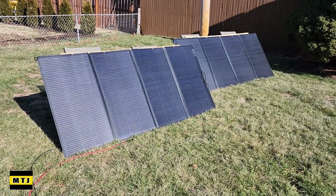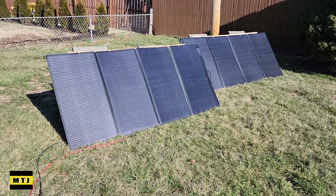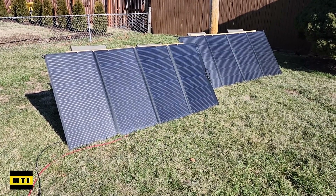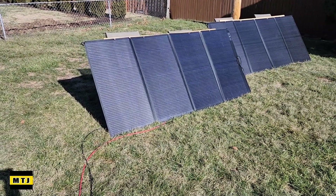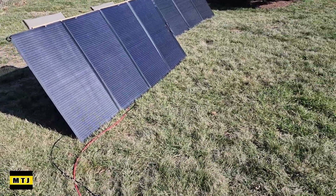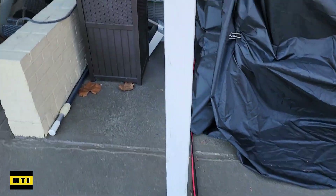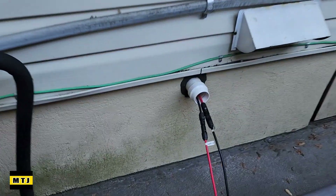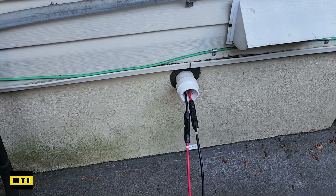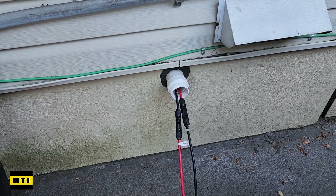I've got two 400-watt solar panels and I'm getting about 400 watts right now. The power coming in is going to my smart home panel. You can see the solar cables coming in to my smart home panel back here. I'll show you where this comes in in the basement, I'll show you my smart home panel, and I'll show you my batteries.